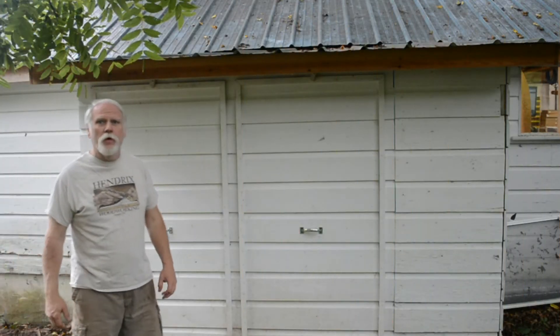Hello, this is Mitch from Hendricks Woodworking. I've done an upgrade on my dust collection system and I wanted to give you guys an idea of what I've done.